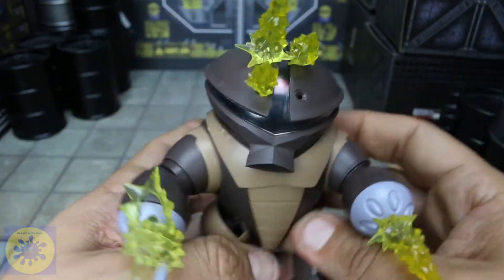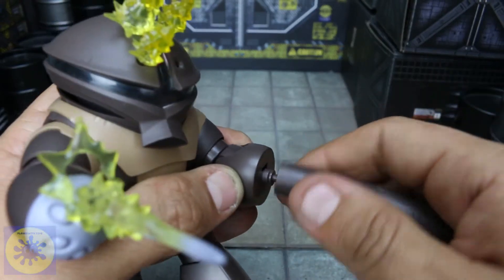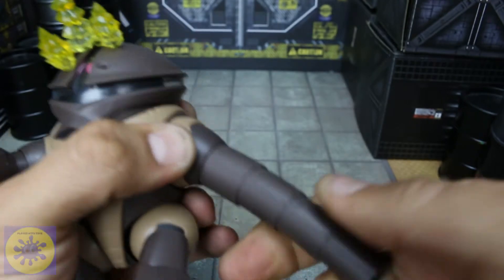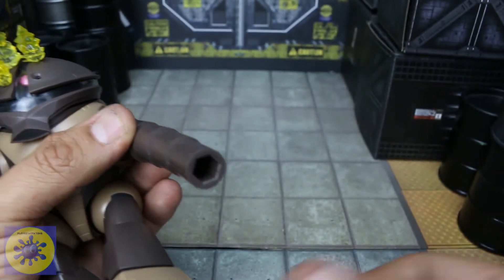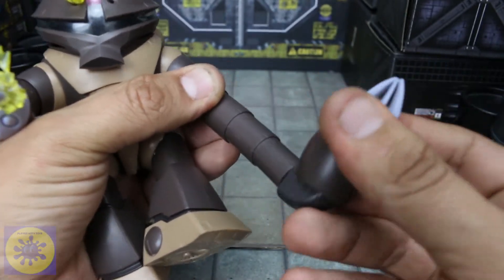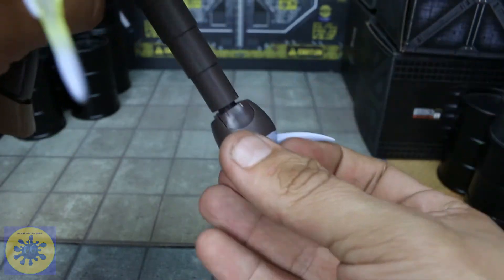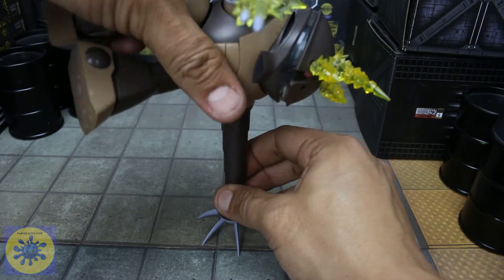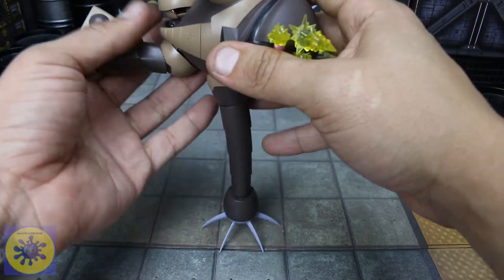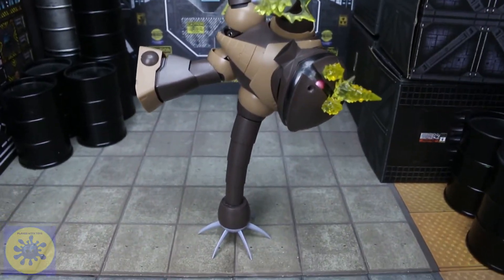That looks really cool. You can unplug the arm and plug in his crazy extending piece, and just like that he still gets some crazy articulation. That's pretty freaking awesome. He can even do a handstand — handstand for the win! He's pretty crazy, he's got some really good balance. It's just a really fun figure to play with.